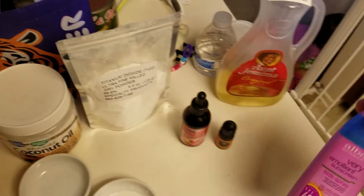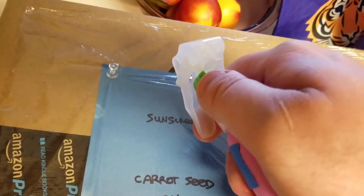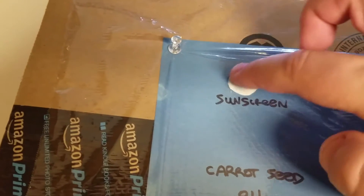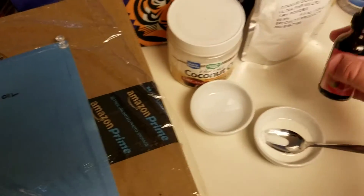Next up we have some children's very emollient sunscreen from ALBA — it's SPF 40 and I think it's great. We're going to squirt about 3 to 5 little drops onto the plastic and give it a good spread, just like we did with the titanium dioxide.